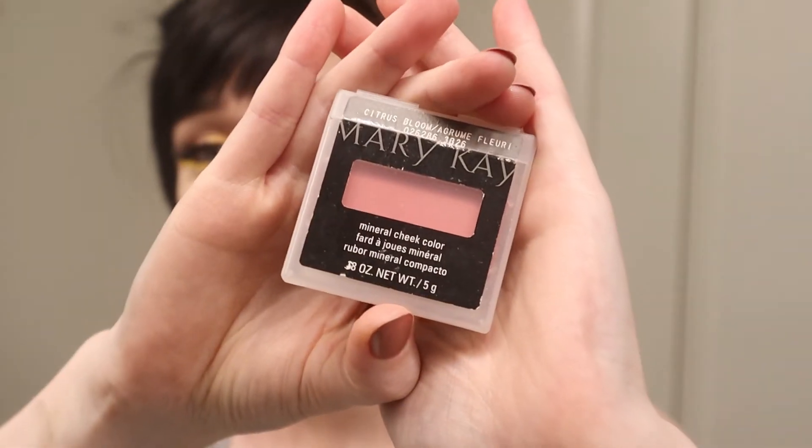I've gotten into this habit of spraying on my setting spray before I do blush and sparkles — I don't know why I just do. We're using Urban Decay's De-Slick. I have oily skin — I have eczema and oily skin, wrap your head around that. This helps to really keep everything in place. I'm spraying it all over my face trying not to get it in my hair. So that's dry — now we're gonna put on some blush. I've decided to use this Mary Kay blush from a long time ago.